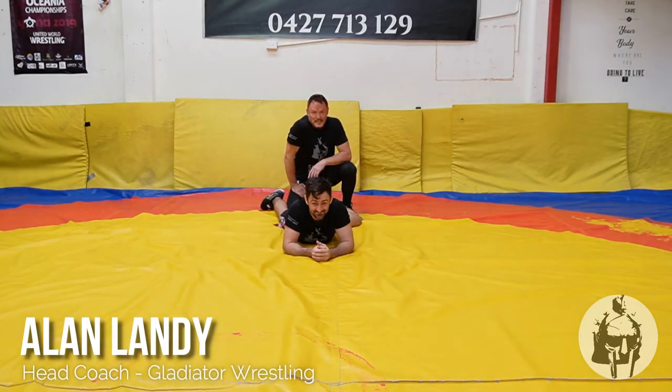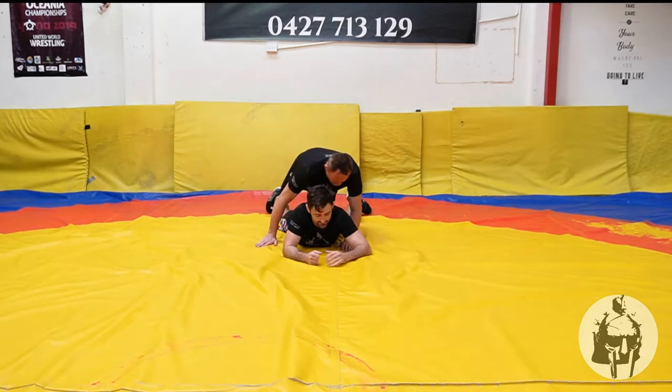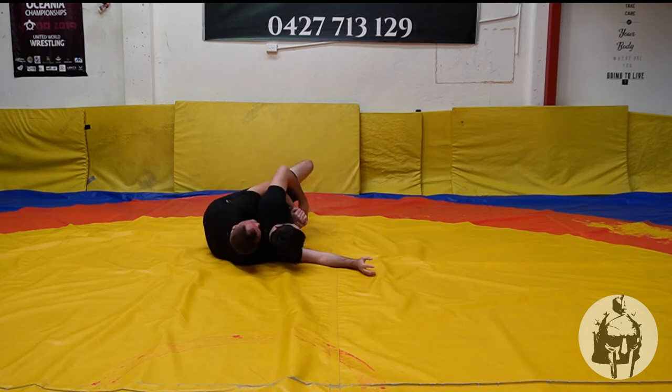Hey guys, today Lance and I are going to demonstrate a West Point ride from a high gut wrench position. So we're in here, hitting a high gut wrench position, trying to get two points in this position, get a roll happening.